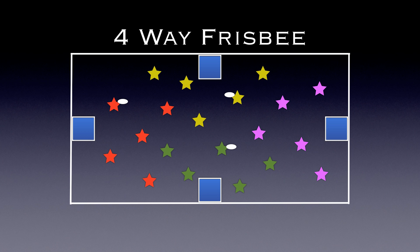Here are the Frisbees, and as we see, a green player will go into the goal area and catch a pass while they're in the goal area — that's a point. We'll see red do the same thing. So if someone can go into the goal area and catch a Frisbee, they get a point.